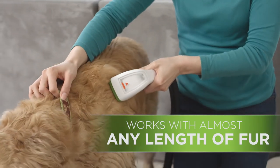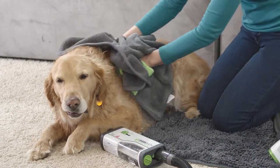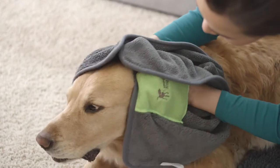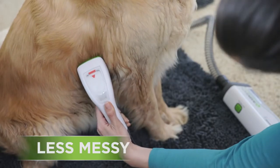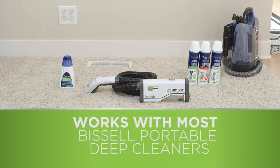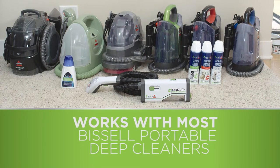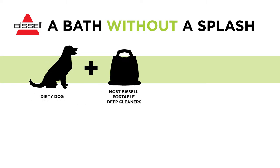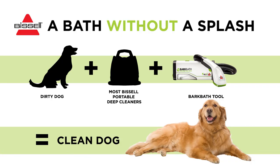The Bark Bath Tool works with any length of fur, short or long. With the Bark Bath Tool, bath time, dry time, and clean up are all less than traditional bath methods — truly making this a faster, easier, and less messy way to bathe your dog. The best thing is that the Bark Bath Tool works on virtually any Bissell Portable Deep Cleaner. So if you have a dog plus a Bissell Portable Deep Cleaner, get the Bark Bath Tool and now clean up the pet messes and the mess maker.